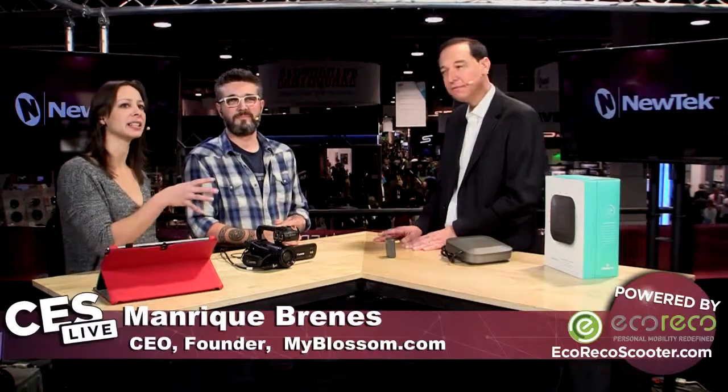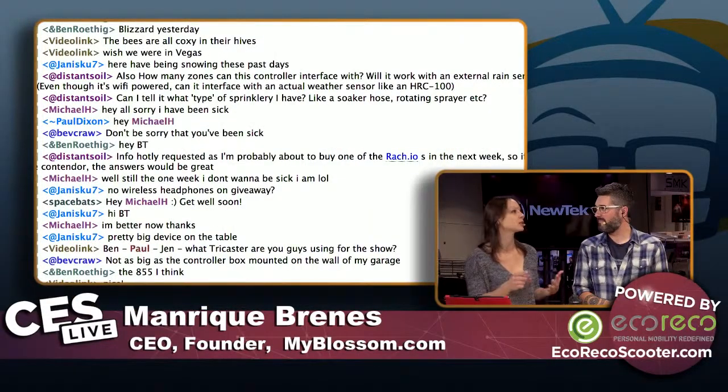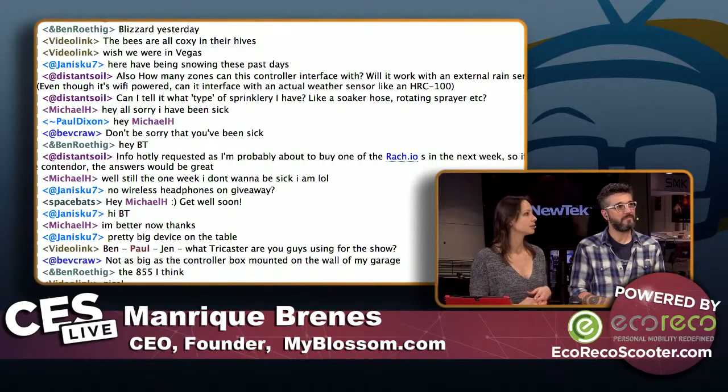One more question from the chat room — Distance Soil wanted to know if it can tell what kind of sprinkler he has, like a soaker hose or rotating sprinkler head. Yes — that's part of the input you can provide for each zone. You can specify sprays, rotors, drippers, or bubblers, because that is part of the feedback process we need.